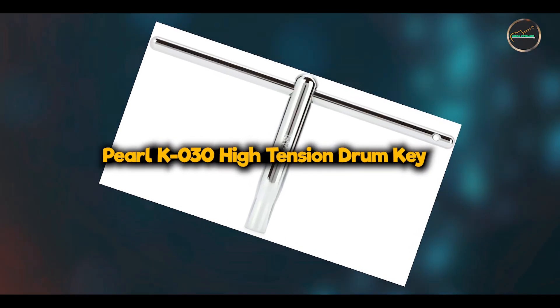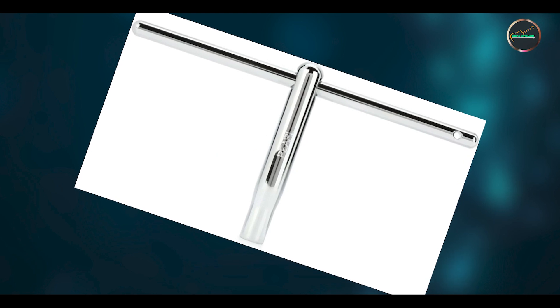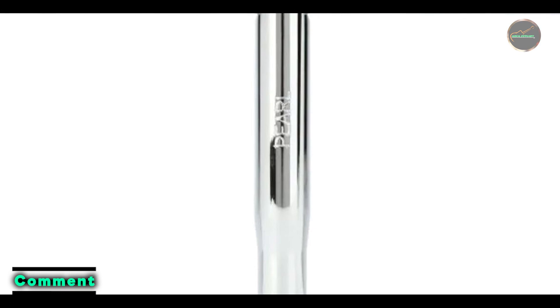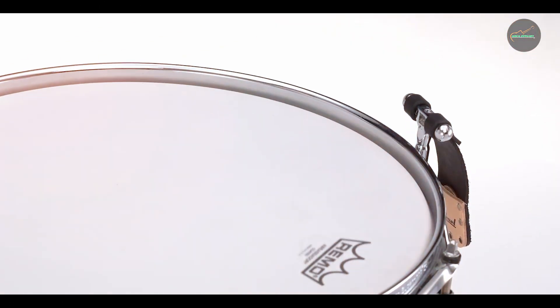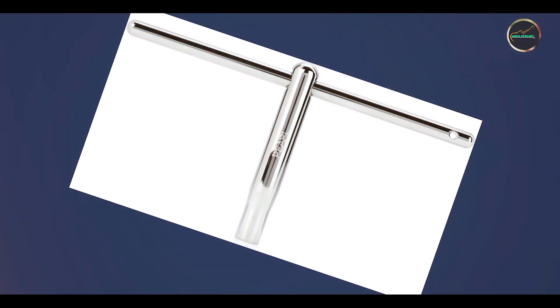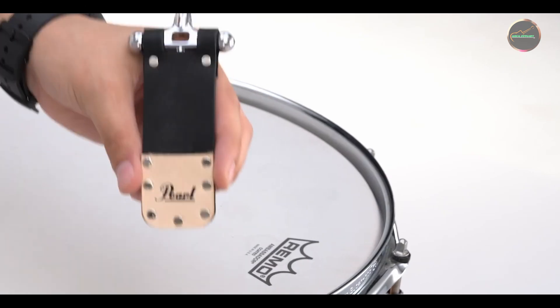Taking our fourth spot is the Pearl K 030 High-Tension Drum Key. The Pearl K 030 is specifically designed for high-tension drum tuning requirements, featuring a robust construction and ergonomic design to meet the demands of professional drummers. This drum key includes a long handle for enhanced leverage and control during tuning. It is compatible with high-tension drum heads and offers precise tuning adjustments without slippage. The key's ergonomic grip reduces hand fatigue, making it suitable for extended tuning sessions and live performances.